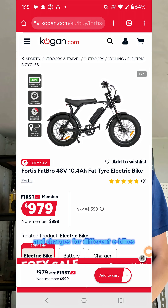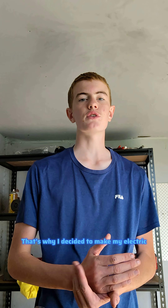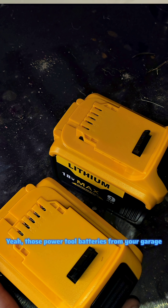I was sick of having to buy new batteries and chargers for different e-bikes and different electric skateboards. That's why I decided to make my electric skateboards powered by drill batteries — those power tool batteries from your garage.